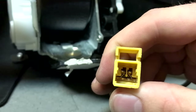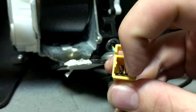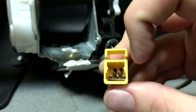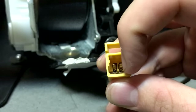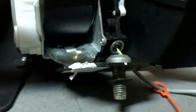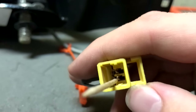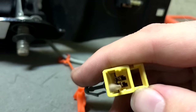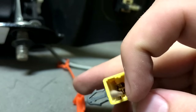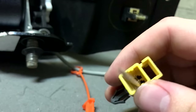Before we test it, we have to make sure that those two wires on the very bottom are not touching the pin. What I do is use a toothpick and put it right there to separate it. The toothpick keeps that wire from touching the pin so we can get an accurate resistance reading. A good seat belt will have a resistance of between two and three ohms.